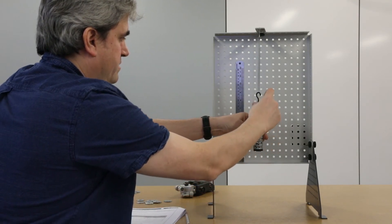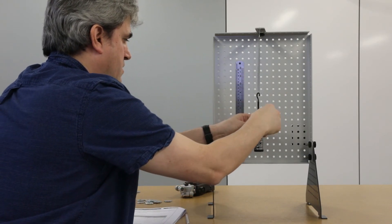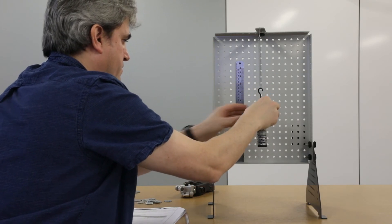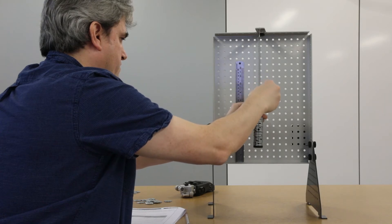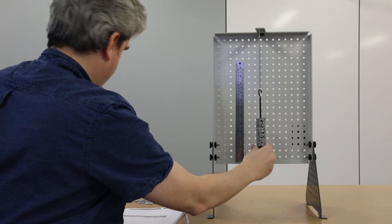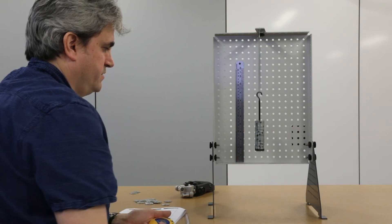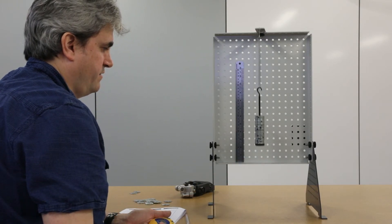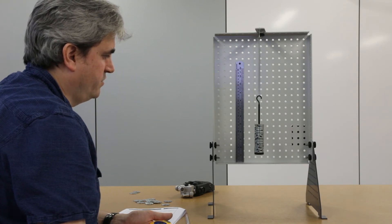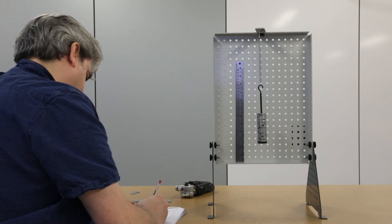Removing five more masses to reach 350 grams, then timing 20 oscillations gives 11.34 seconds.